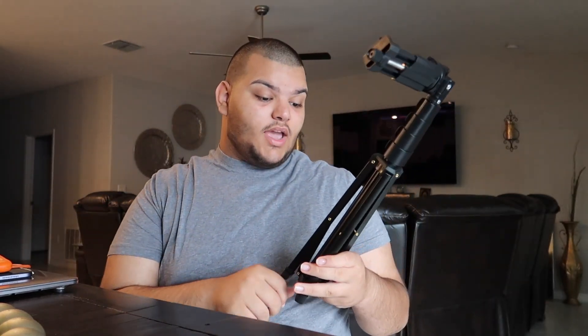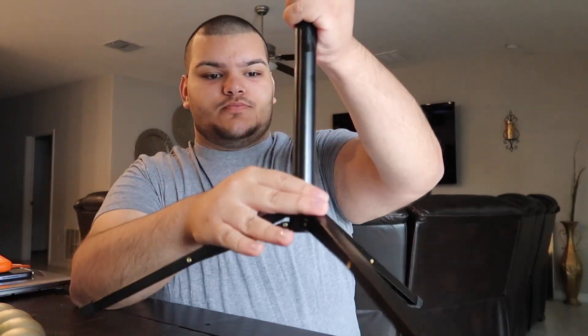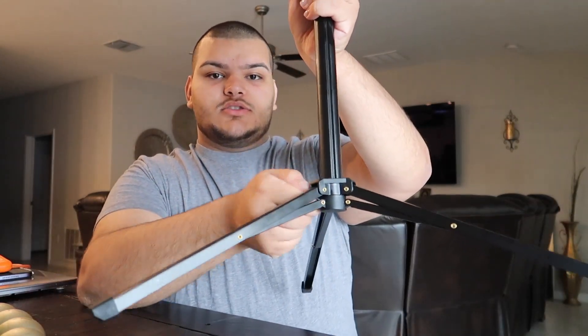Continuing on to equipment — a tripod is really a game changer for angles. This is a 62-inch tripod. It has a stand, and you unscrew it a little bit to stand it up, then screw it down. They have these little clips where you unclip and pull it up — and literally it's standing on its own at a pretty good height.